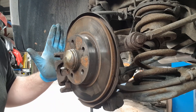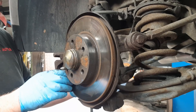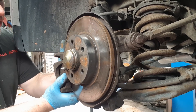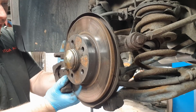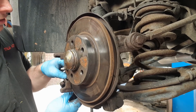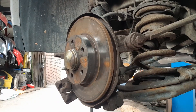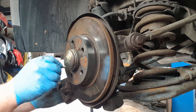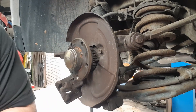First job we need to do is remove the brake caliper and the brake disc. I have already loosened the bolts. If you want to see a guide on doing the brake pads, I will stick a link in at the top. Pop your pads to one side so they don't fall on the floor, and to remove the disc — like so.